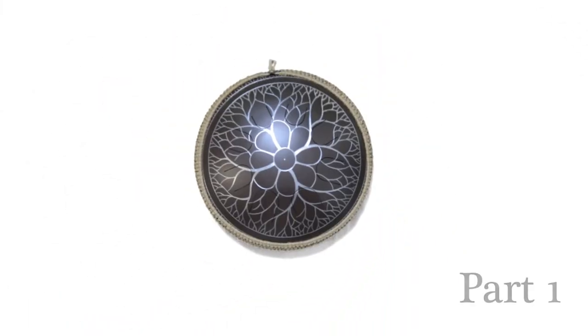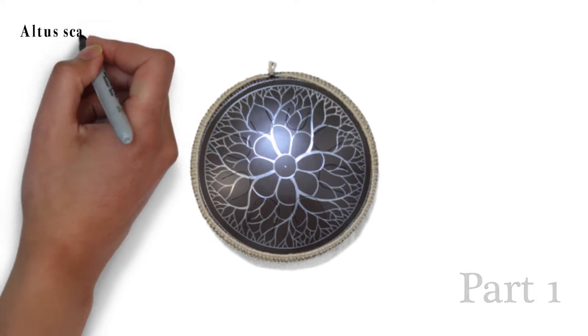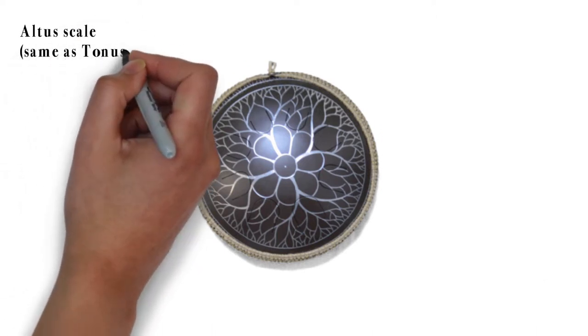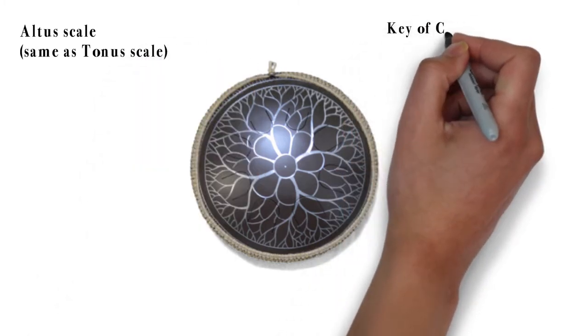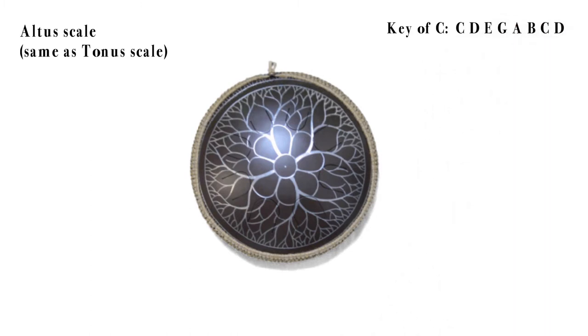I will be showcasing this Alto scale in C major on my smallest drum, namely a Gouda Frisbee. This is a great drum that is easy to bring with you wherever you go, but I will be speaking a lot more of my different Gouda models in videos later on. For now we will just use this drum to showcase the Alto scale. Mind you that I don't have a middle note on this drum, but we can still get a feeling for the scale.